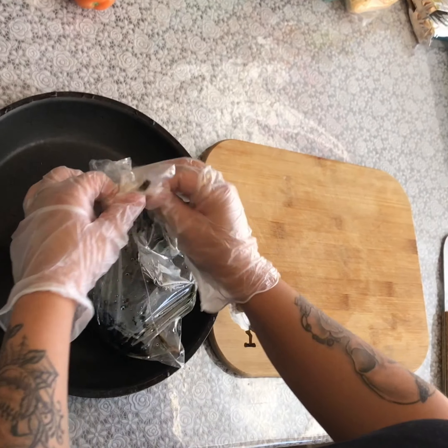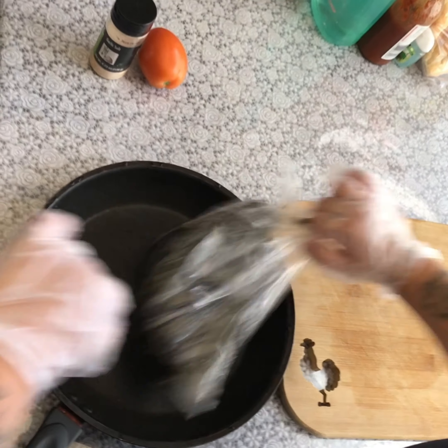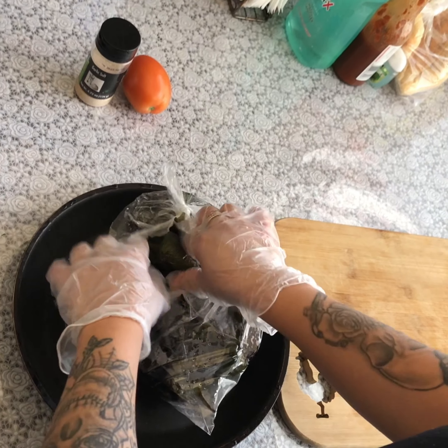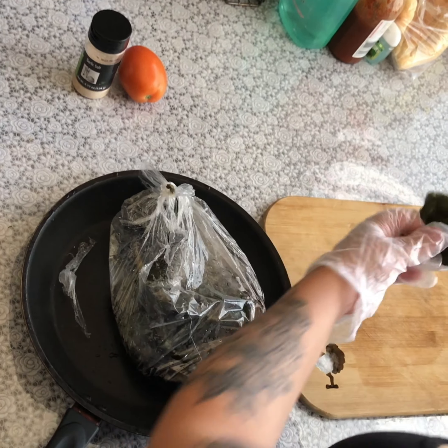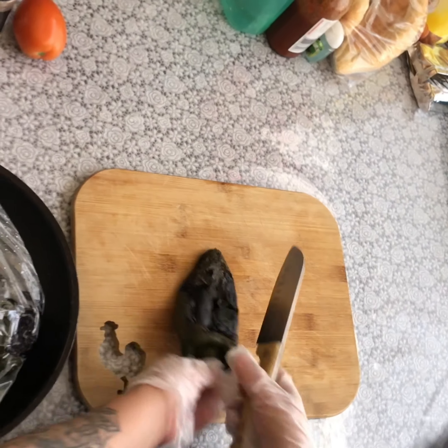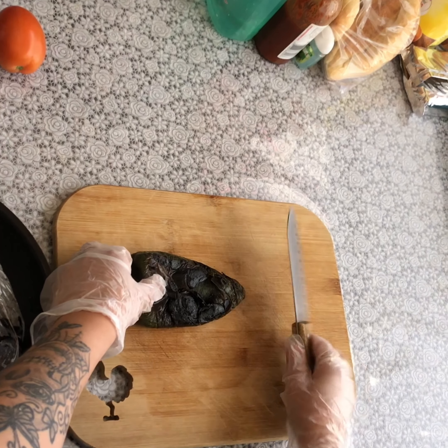Now take them out of the bag after they've been sitting for about 15 minutes. I put some gloves on because they do tend to be a little spicy — your hands smell like chile all day long, and I have two babies so I can't smell like chile. Once you take them out, go ahead and just peel all the skin off.